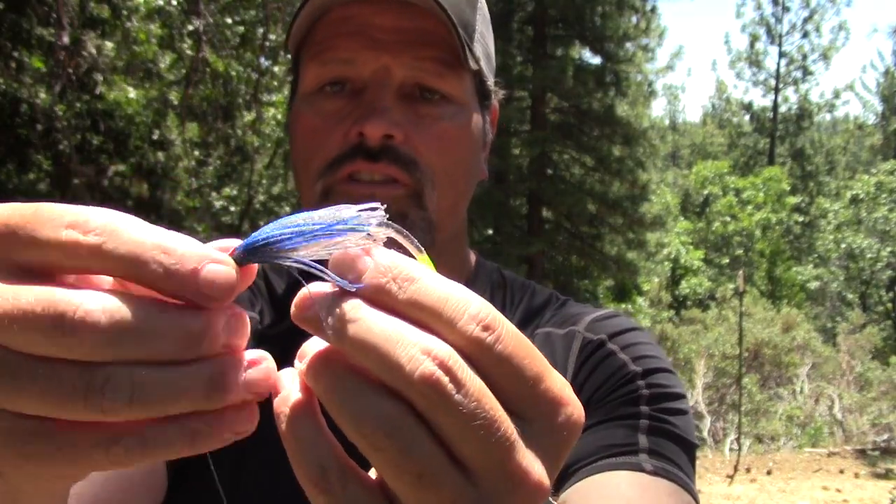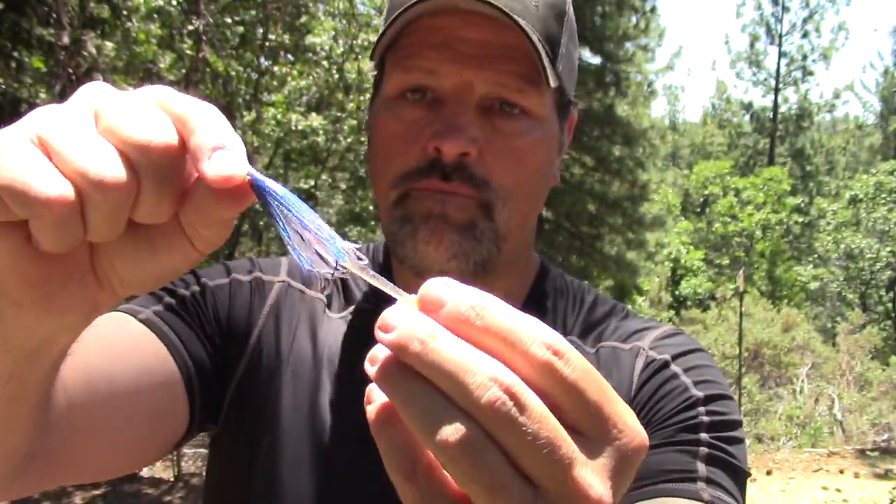That is about a two-and-three-quarter to three-inch long baitfish imitation. It has that good baitfish color — the blues, the silvers — and it's tipped with chartreuse. You want to slather that thing with your favorite baitfish scent: Procure, sardine, smelt, threadfin shad — whichever is your favorite. It's got great movement, a great silhouette, and a lot of length. That's a bulky bait.